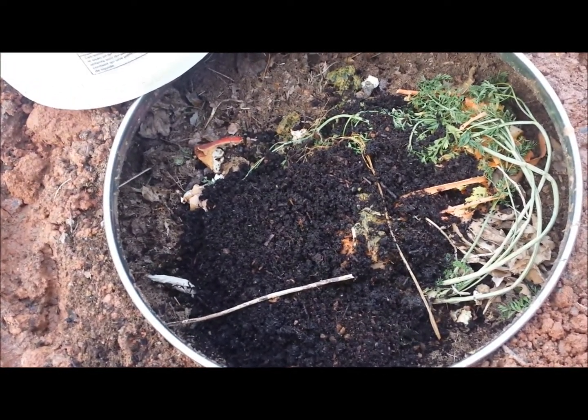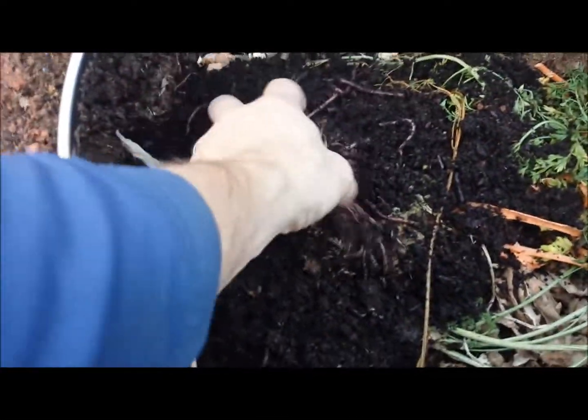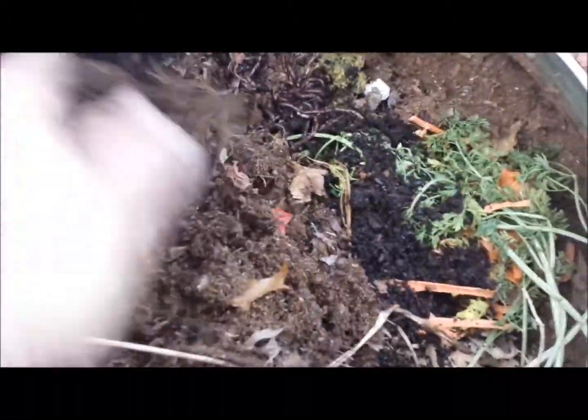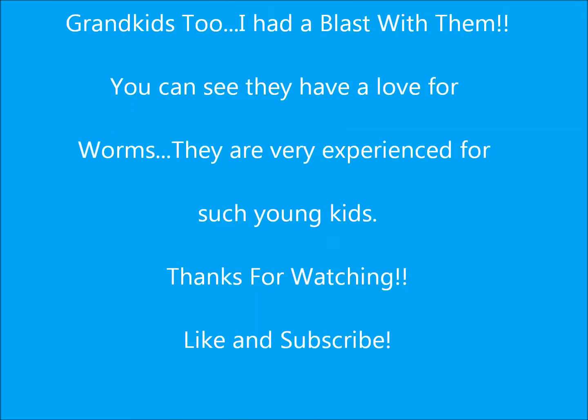Okay, so the worms went down in. The instructions said it's good to leave a light on the top side so they will go down in. So I don't need to worry about getting a lid for a few days — I guess I'll get a garbage can lid or make something out of wood or metal. They look like they're burrowing down in. They're still pretty much in a little mass, but they should be burrowing down in. They should be happy in there — I got peat moss and leaves and everything for them.